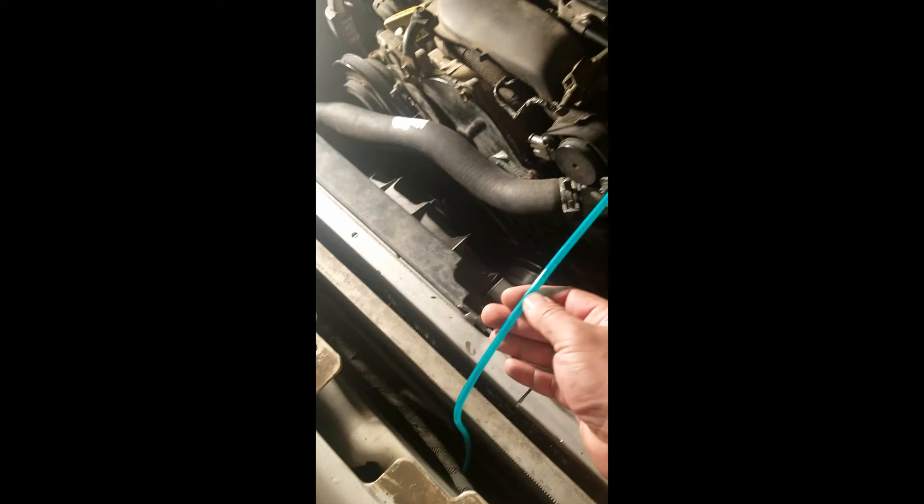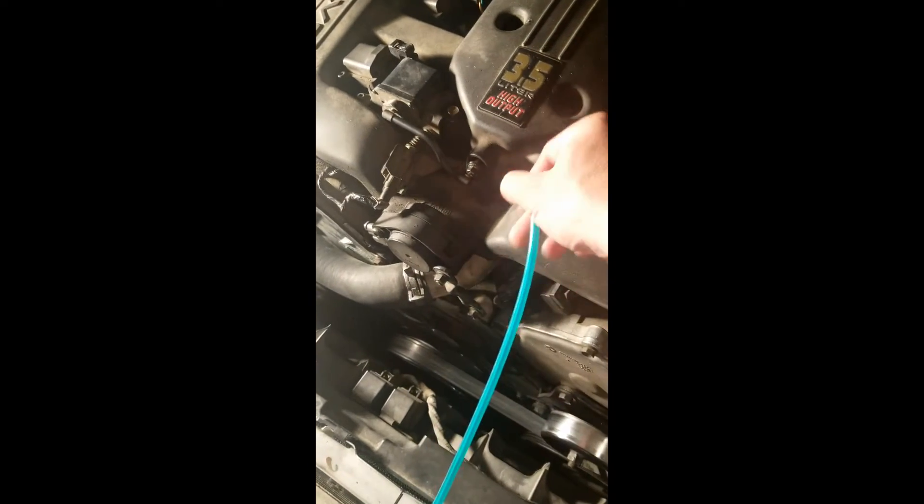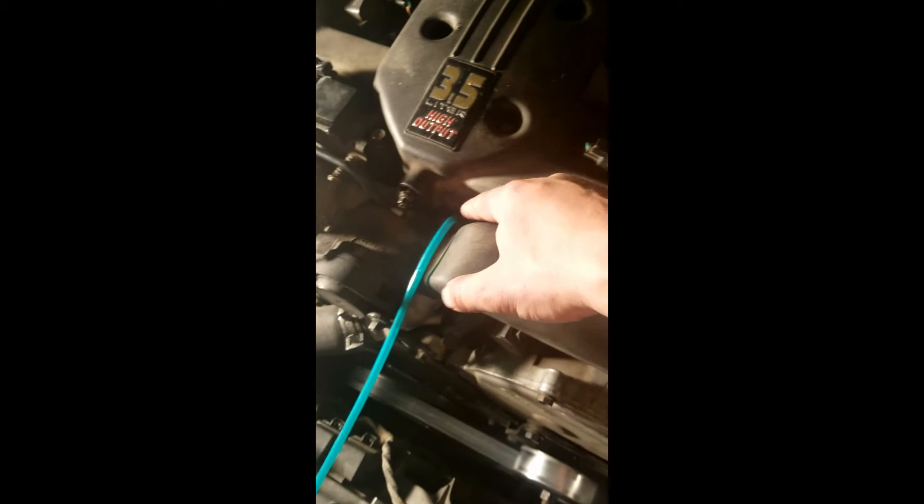I attach a hose — in this case an oxygen hose from the hospital, works pretty good — to the bleeder screw, which is down there underneath this intake plenum. Kind of hard to see, but there it is. You pull this off so you can see it better — there it is, that little bugger.